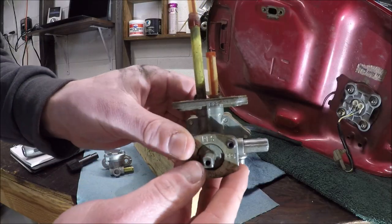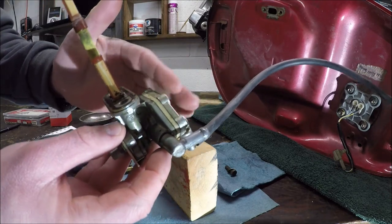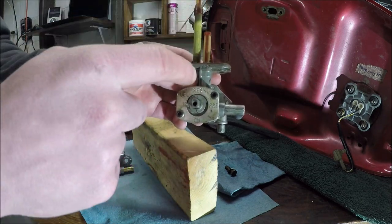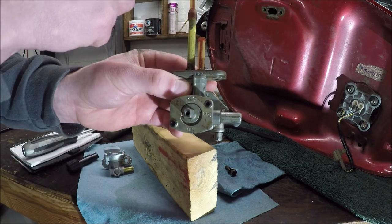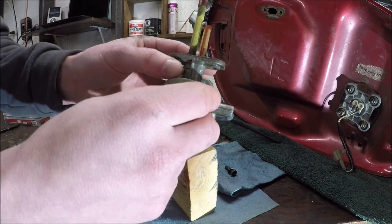Here we have the stock petcock, which can be rebuilt so it will stop leaking. I rebuilt this a couple years ago but it's started to fail again, so I'm just going to replace it. You can see this is the reserve circuit — it pulls all the way to the bottom. And this is the standard circuit, so unless the fuel is above this line it won't pull anything. That's how the reserve works on one of these petcocks.